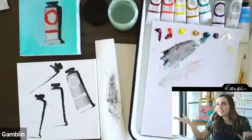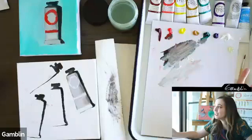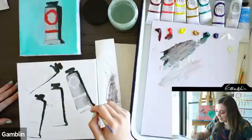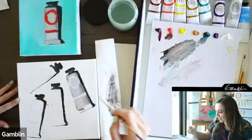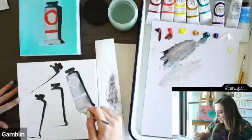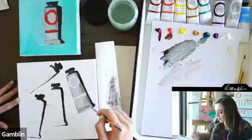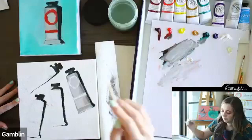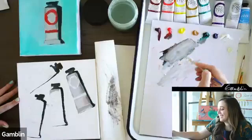What's next from Gamblin? They recently released Equality Orange — a color made to support equality for all during a tough time — though it sold out. They also have a new online factory store at the Gamblin website where you can find limited edition colors and sign up for notifications when new colors are released. Future releases are top secret for now!